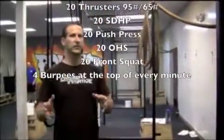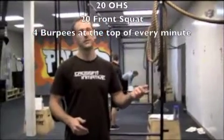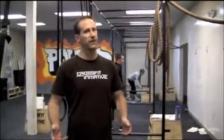Here's the catch: every minute on the minute you've got to do four burpees. So the slower you go, the more burpees you've got to do. It should be a fun WOD.